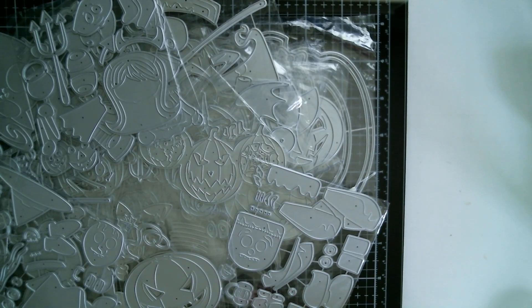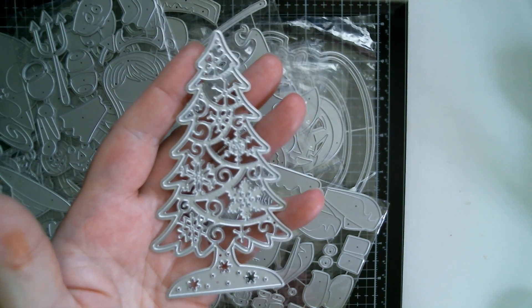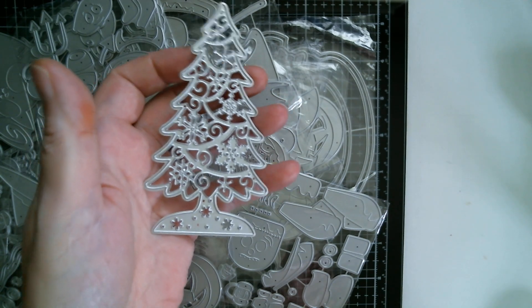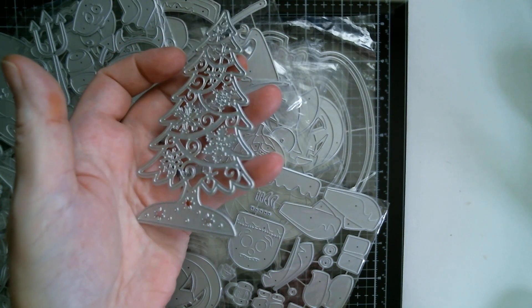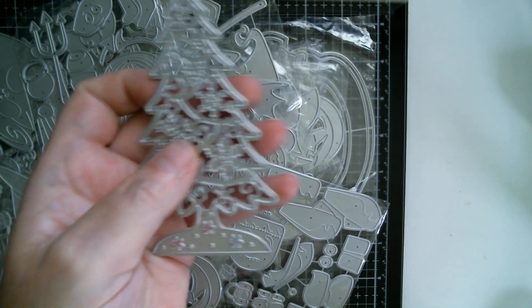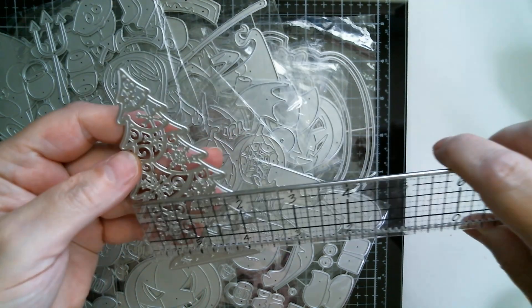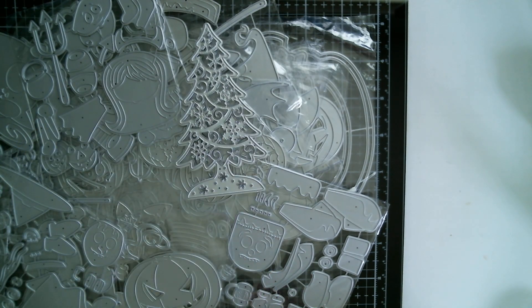Now we're getting into Christmas. Awesome big pieces — I think this one is the smallest one. It's a lace, sort of paper-cut style Christmas tree. I like to cut things like this out in white cardstock and put a ribbon in and use them as extra accents hanging on my Christmas tree. I did that with one of the MX Arts Angels last year. That measures four inches, and at its widest point nearly two and a half inches.